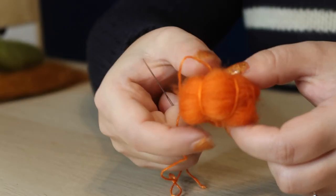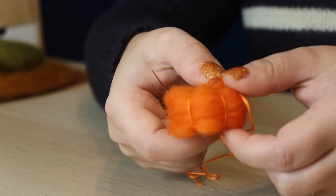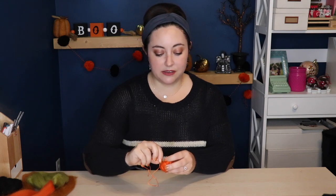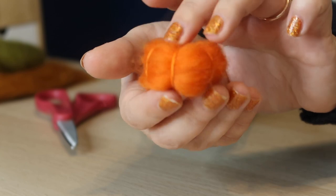Don't worry, you don't have to get your protractor out — they don't have to be perfectly even because real pumpkins in nature aren't either. Once you're done you should have six somewhat even sections in your pumpkin, and then I like to tie off the floss at the top because our stem is going to cover it. And now you have a little felted pumpkin.